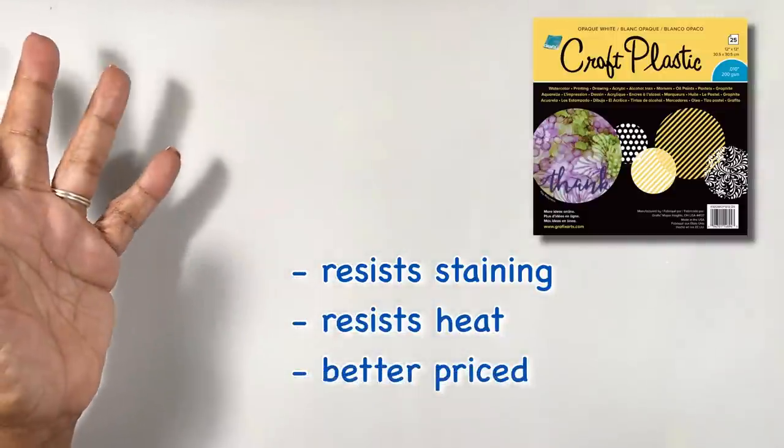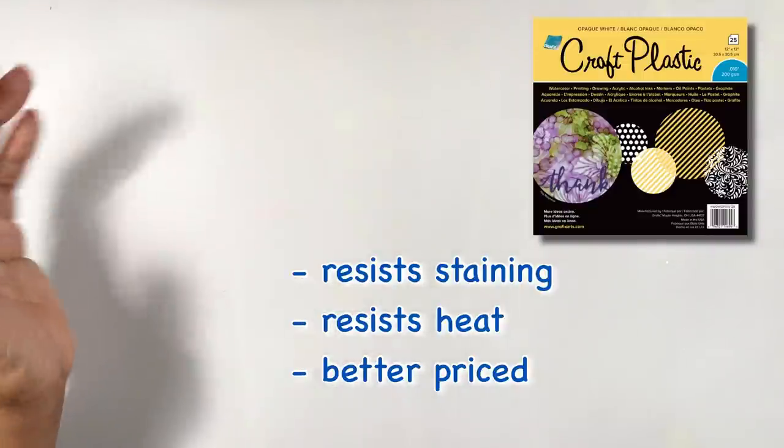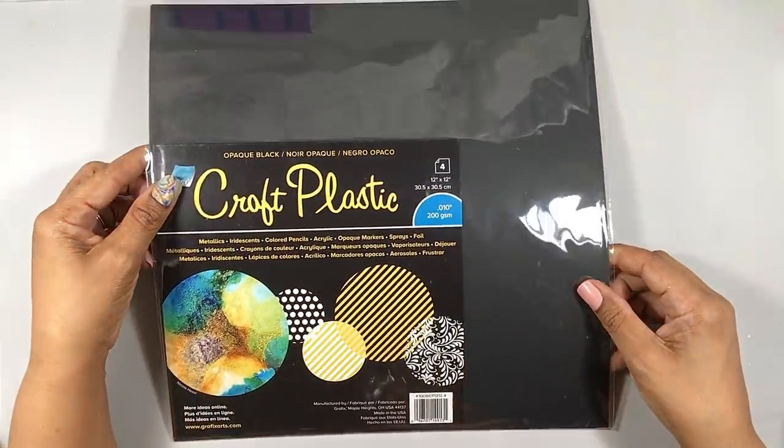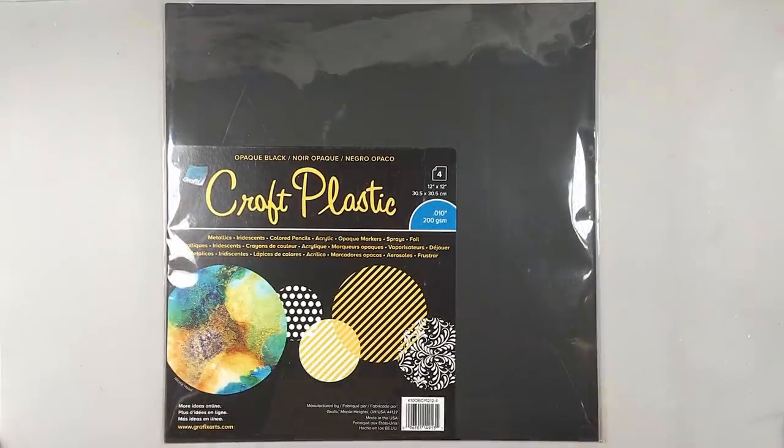and better priced than lots of competitors' papers, which is why I always recommend it as your main white surface. Now, Graphics makes a black version of the same synthetic paper.